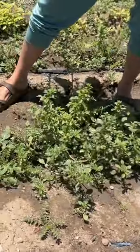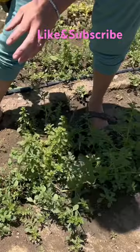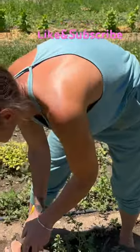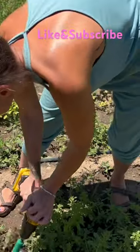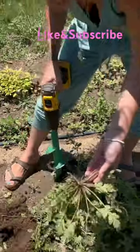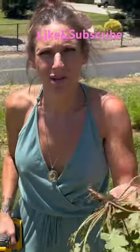It works really well for weeds that are low to the ground, like ground cover weeds that are harder to get to by hand. It takes out the weeds by the roots.